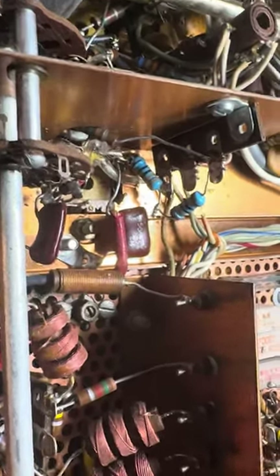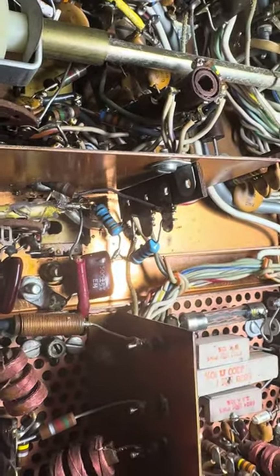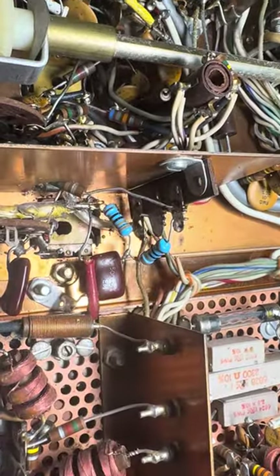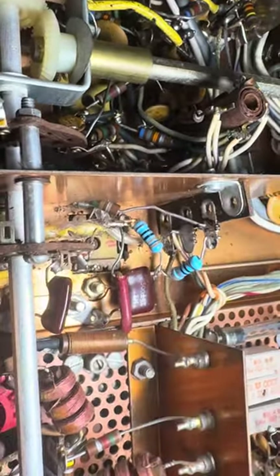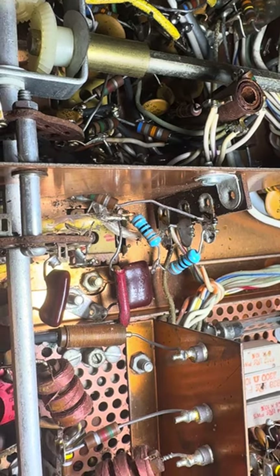Hello friends, followers, amateur radio aficionados, people that like old drag radios. This is an old TX4B, and this one had a short — as in the previous videos, there was a short.